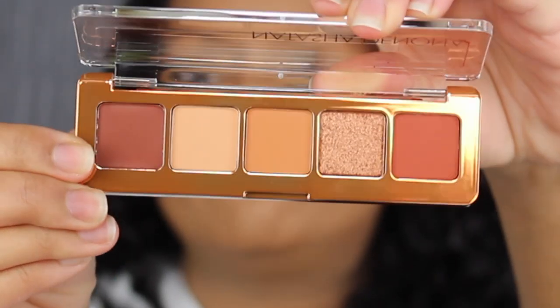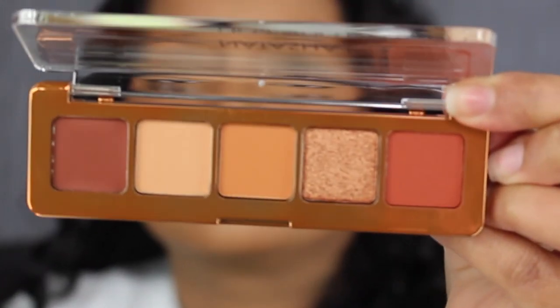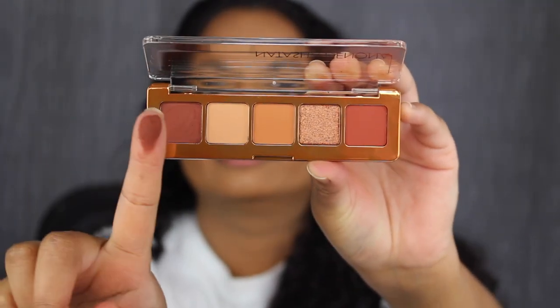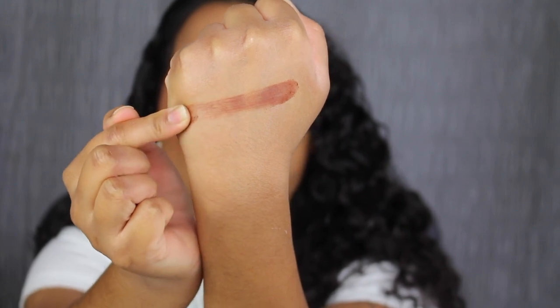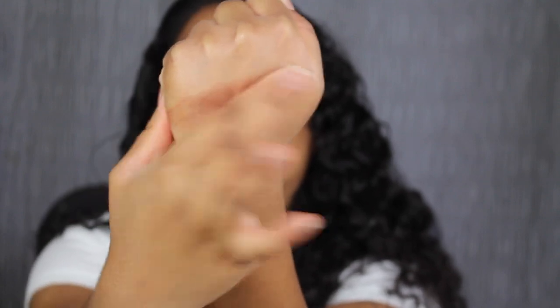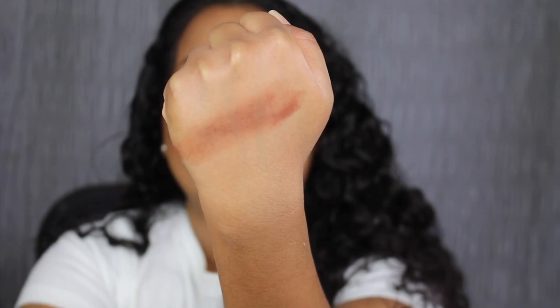These are supposed to be five brand new shades. The first shade in the palette is called Russet. This is super soft in the pan. Russet is described as a matte, warm, dark brown. This shade is a little bit patchy.